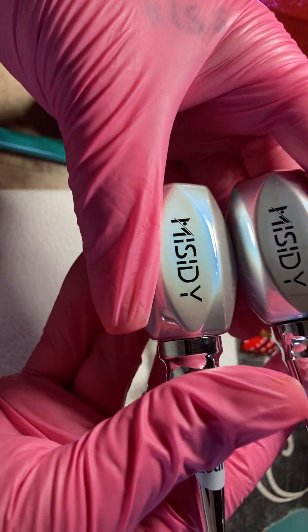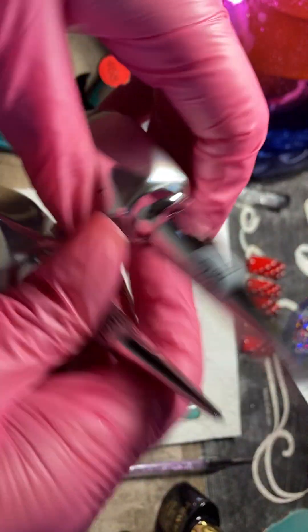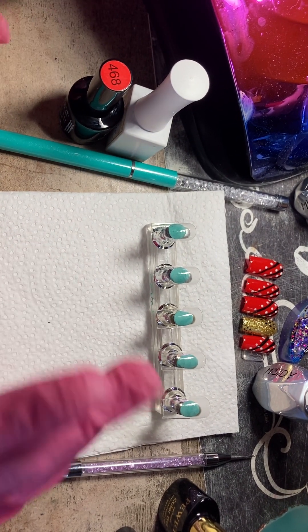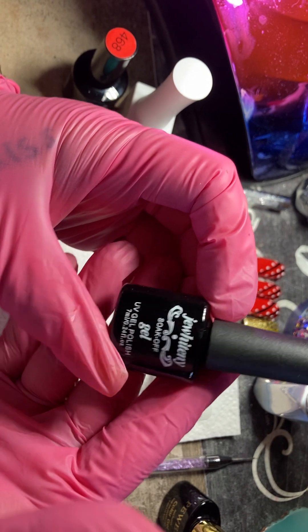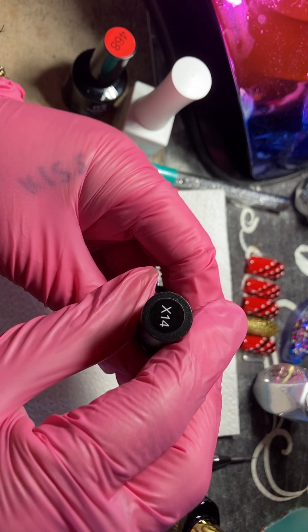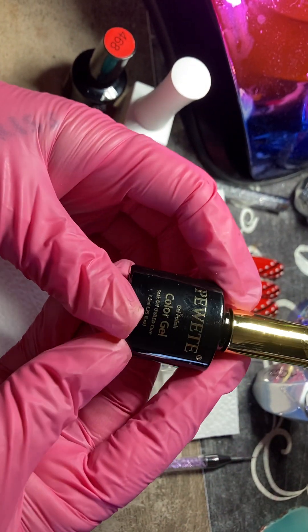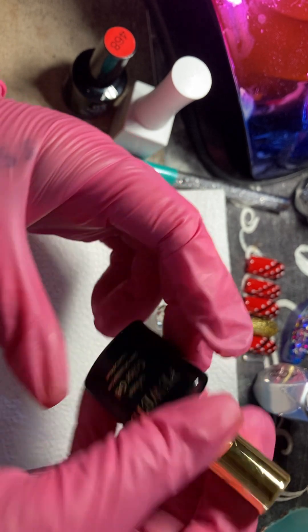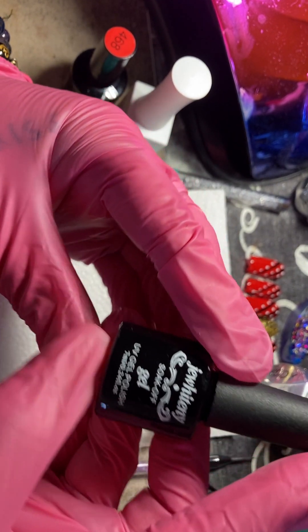First off, I am going to be using this company I got off of Temu. It's the base and the top coat — this company is really great, I love their products. I also have a couple of their nail polishes and they're really nice quality. I'm going to be using the number X1414, which is a black. I'm also going to be using a gold, number P299.